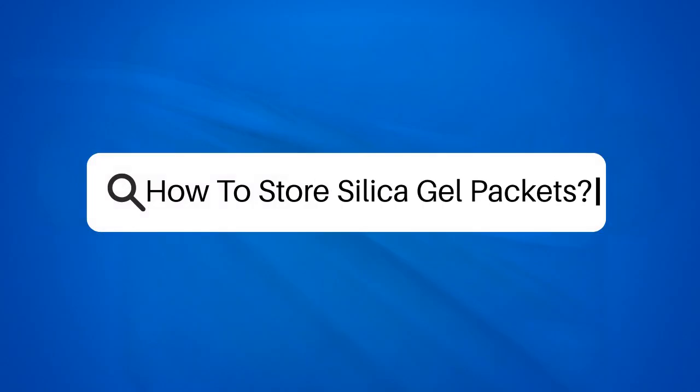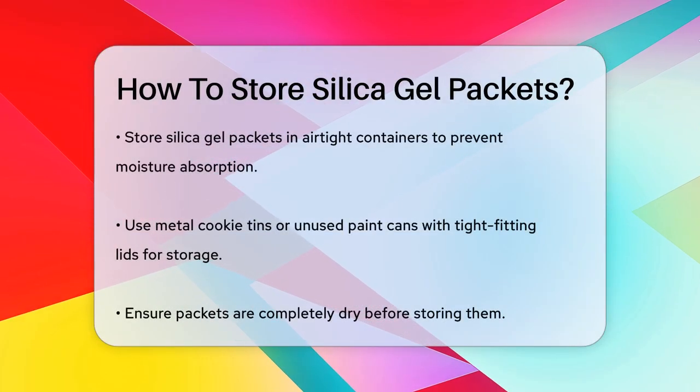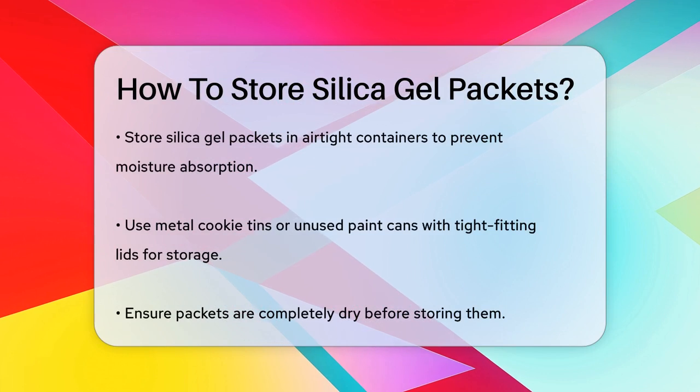How to store silica gel packets. Have you ever wondered how to keep your silica gel packets effective and ready for use? Let's break it down step by step.